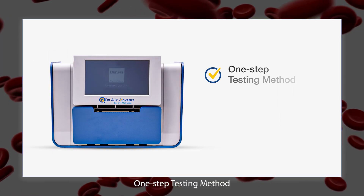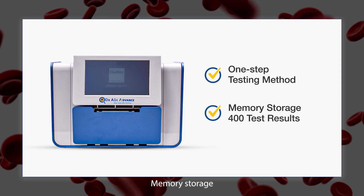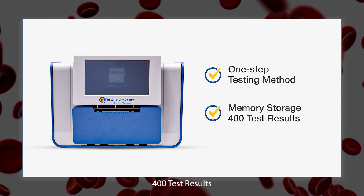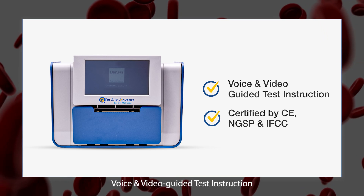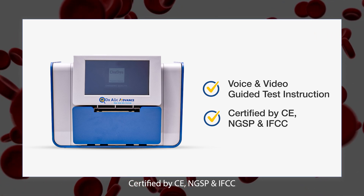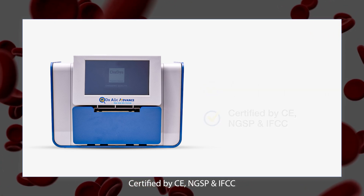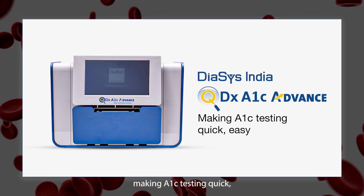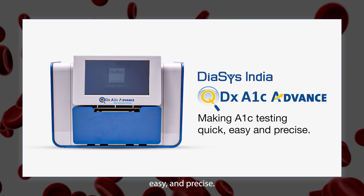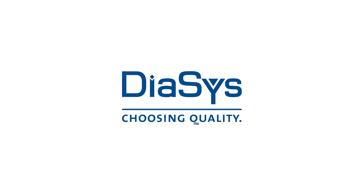1-step testing method. Memory storage for 400 test results. Voice and video guided test instructions. Certified by CE, NGSP and IFCC. DICE's QDX A1C Advance — making A1C testing quick, easy and precise.